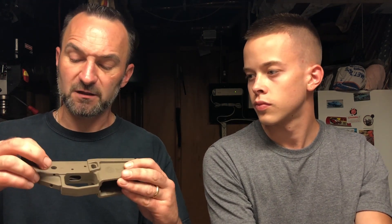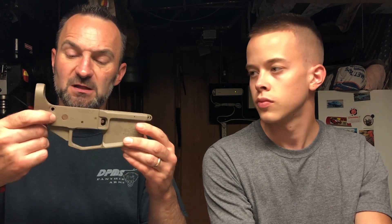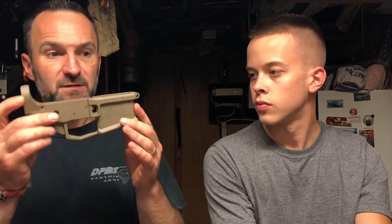The Cerakoting on this is really nice, and it's got even the three-position selector for a coolness factor, and it even has a flared magazine well. For $70 off of Primary Arms, you can't touch these for less than $150 from most other places with all this done to it.